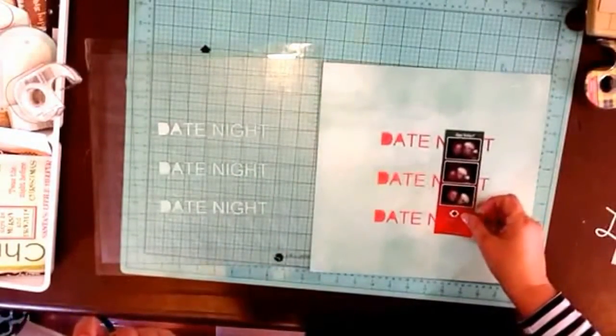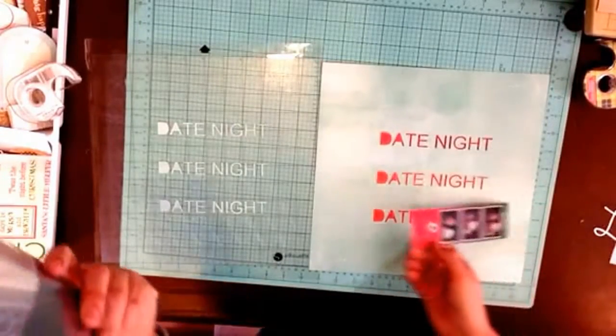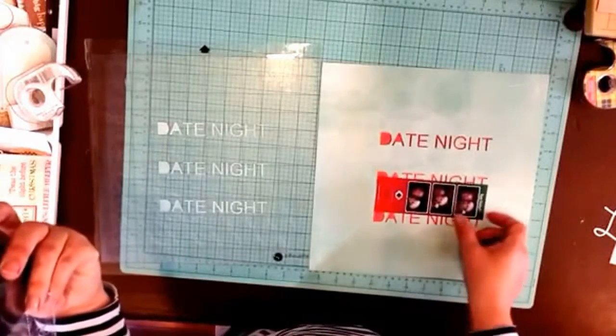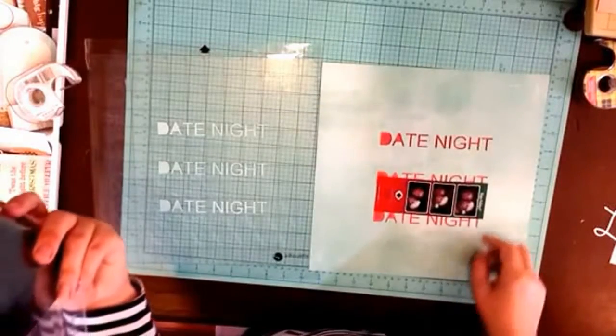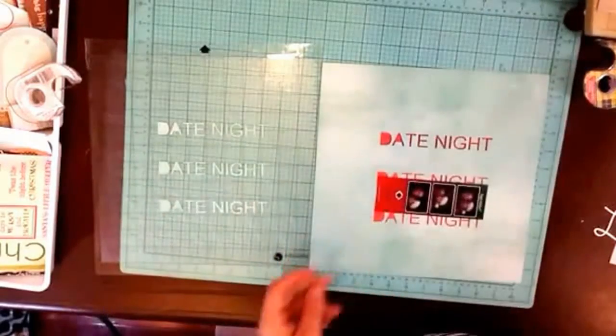If I used it like that I'd need to trim it down, so you wouldn't really see the 'night.' I could also orient it differently, though the words sort of look weird that way.